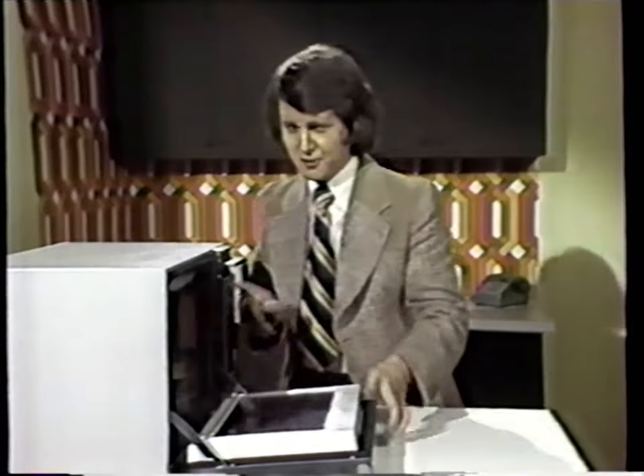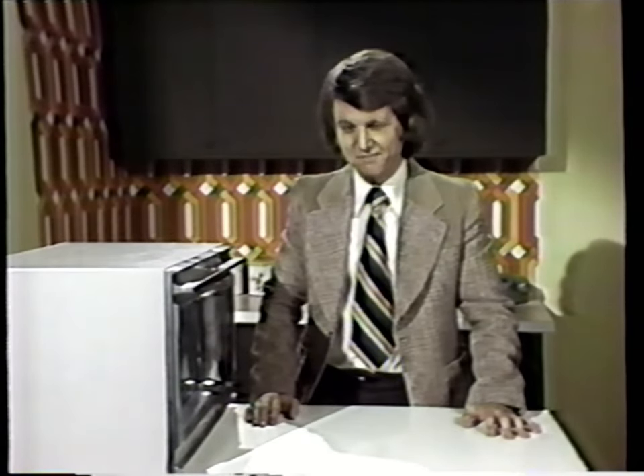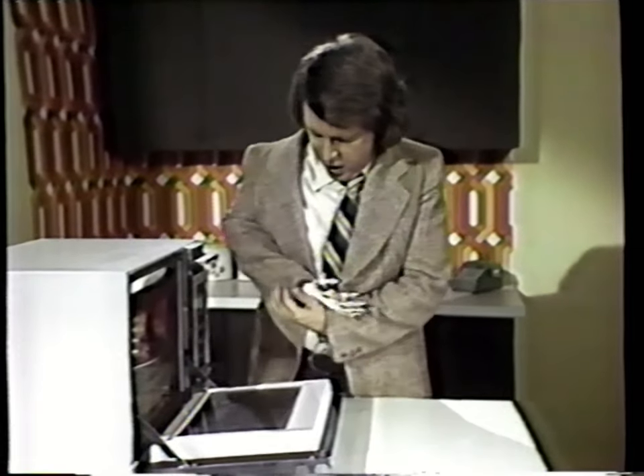But with the Amanda 2, an amazing step forward in microwave ovens, you can cook this same roast in as little as three seconds. It's ready now. Why don't we just take a look at it and see if it's done? And it only took three seconds.